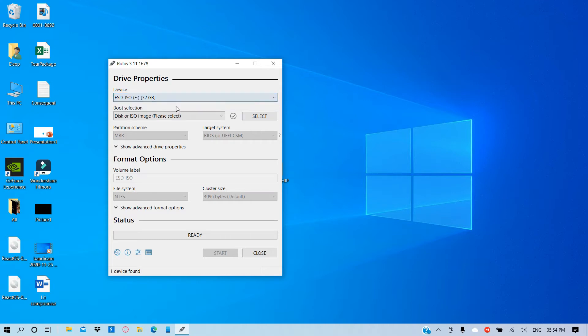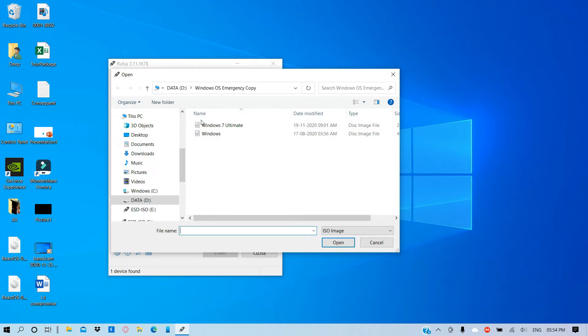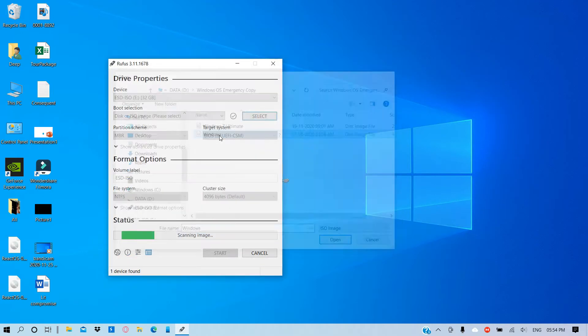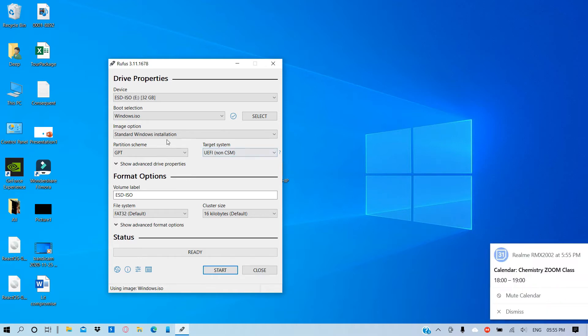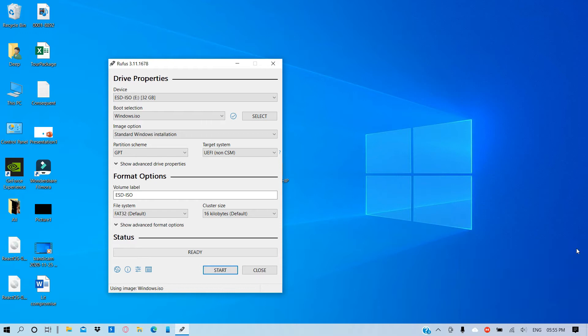Select the correct USB drive, then click on Select. From here I'm going to select the Windows ISO that you are going to download from the official site of Microsoft, or you can use the one which I might provide. I'm not sure if I'm able to upload it, but I'll provide the link to download the version of Windows I'm currently using — it is the May 2004 version.